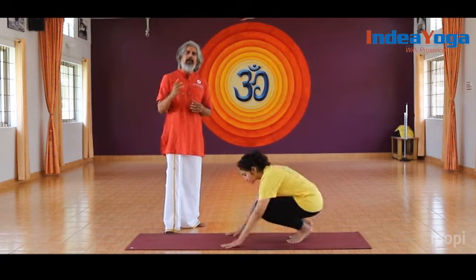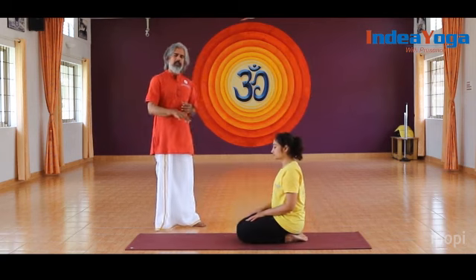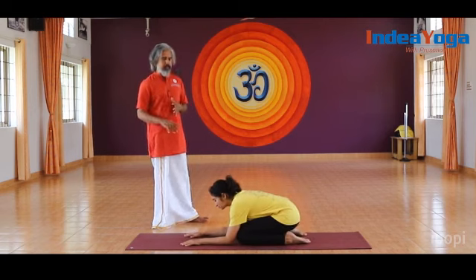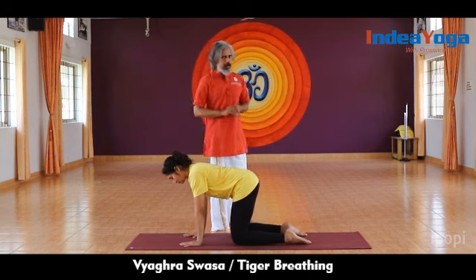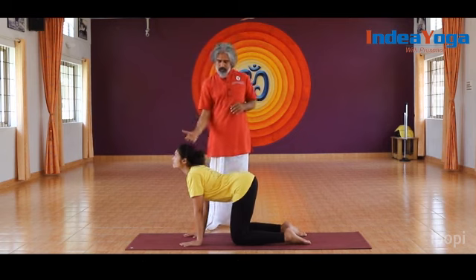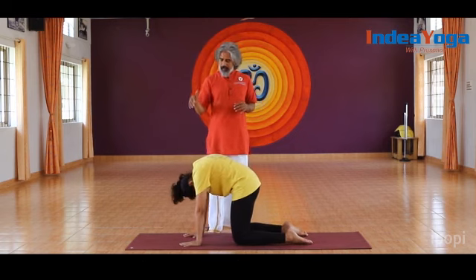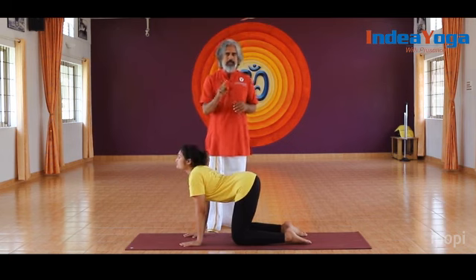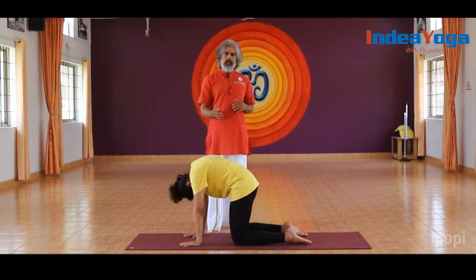Apart from that, there are techniques which stretch the spine and muscles with the coordination of breath that can really help. One of them is called Vyagrasvasa, or Tiger Breathing. Sit in Vajrasana, keep the knees slightly wider, hands in front standing on the palms, ankles active. As you inhale, slowly raise up with no stress on the neck. During exhalation, the spine raises up and the head drops down. Repeat this around 10 to 15 times without stressing the neck.